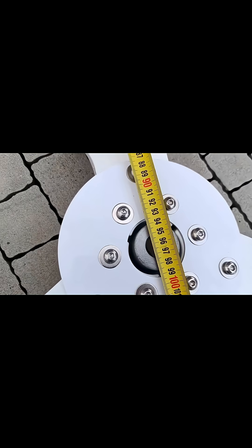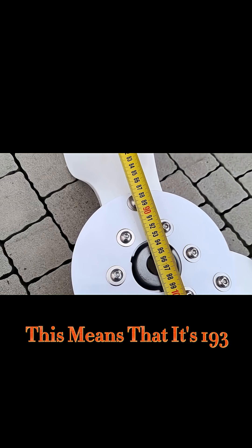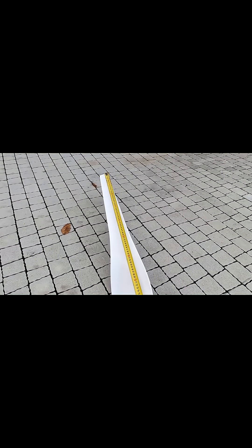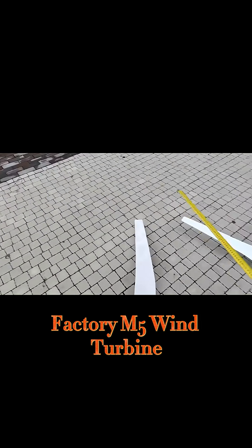It's 96 and a half centimeters to the center, which means the whole diameter of the default factory M5 wind turbine is 193 centimeters.